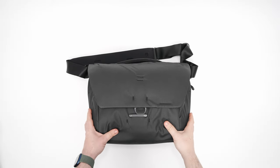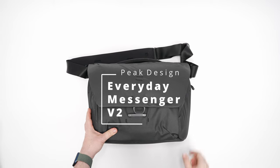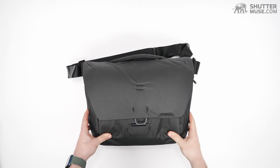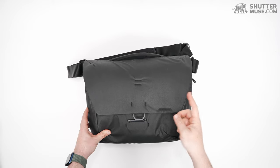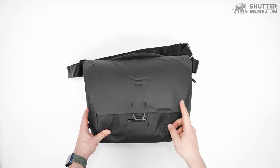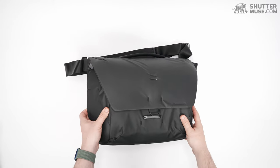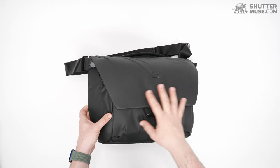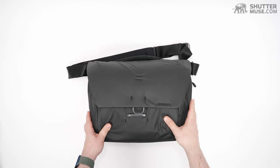Hey guys, Dan Carr here with shuttermuse.com. Today we are taking a look at the Peak Design Everyday Messenger V2. The V1 was Peak Design's very first camera bag — it was hugely successful on Kickstarter, and there was a V1.5 that had a few tweaks to that original design, but the V2 is a different shape. It's an all-new design with a few extra features and slightly different sizing.